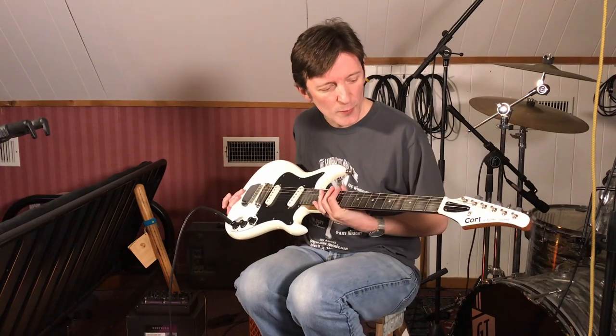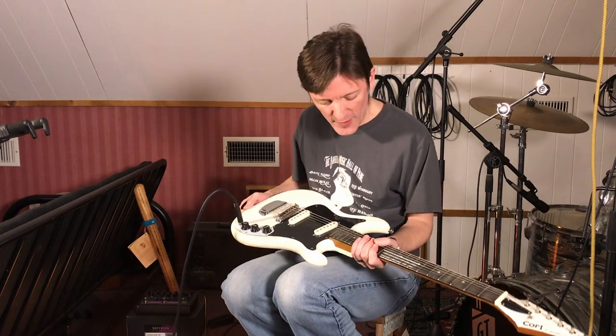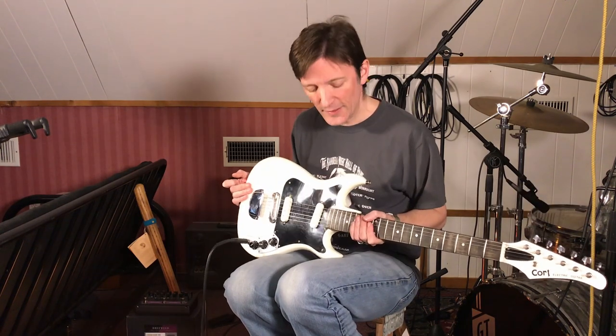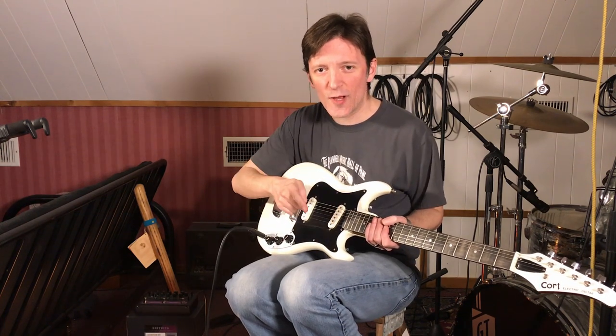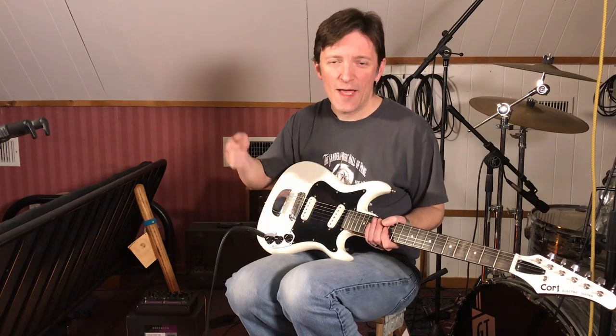The little guitar actually stays in tune pretty well and plays pretty decent too after a little bit of work. Didn't take much to make it a pretty decent playing guitar — it'd be great for a beginner, and it's kind of fun to play with the short scale. I think I like the neck pickup sound the best, so I'm going to roll off the bridge pickup, turn on just the neck pickup, and jam. Wishing you all an excellent day — like and subscribe to the channel, and now I'm going to jam a little bit for the outro. Have a good one.